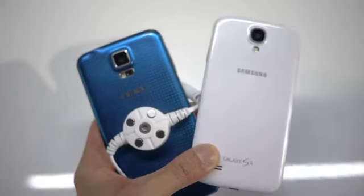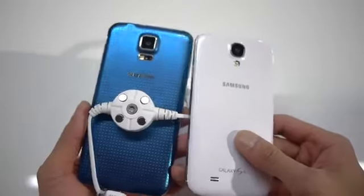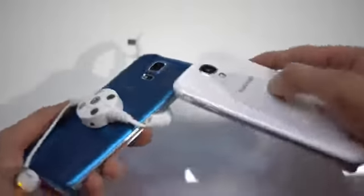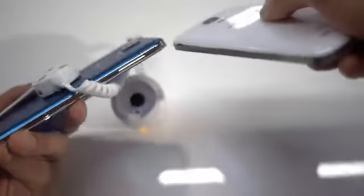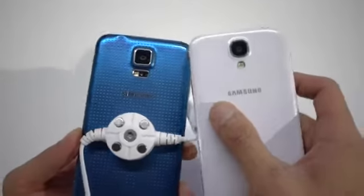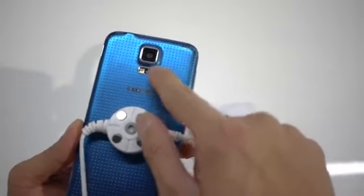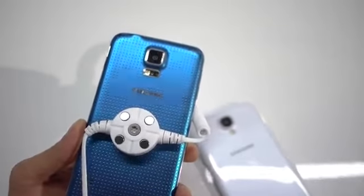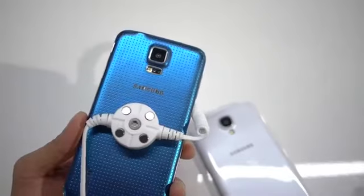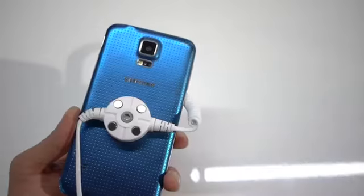In the rear you have the cameras. The S4 has a 13-megapixel autofocus camera, and the S5 jumps up to 16 megapixels. You can see how both cameras jut out, but the S5's sensor sticks out a bit more. Both have LED flash and shoot 1080p video. The new thing about the S5 is that it has a heart rate monitor — you place your finger over it to measure your pulse — something we haven't seen before.